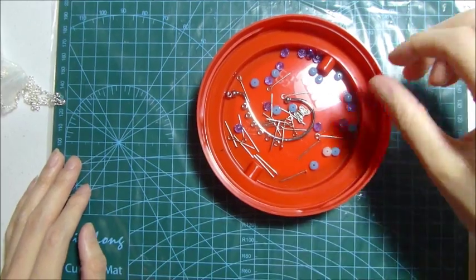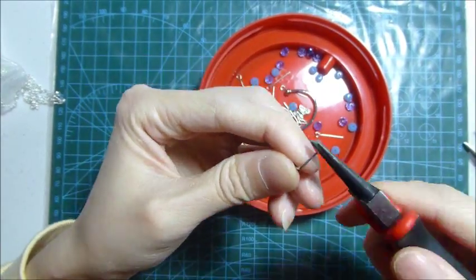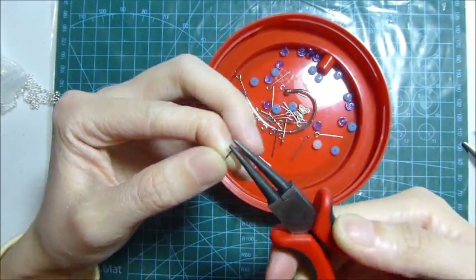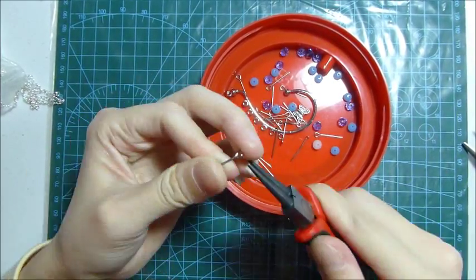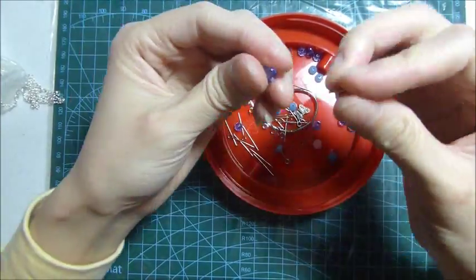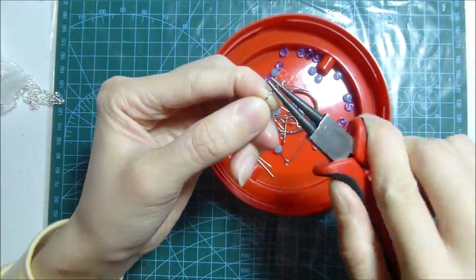So let's start. First, I use a T-pin, go through a crystal and make a loop. And then I use an eye pin, go through another crystal and make a loop, and then I connect them together.